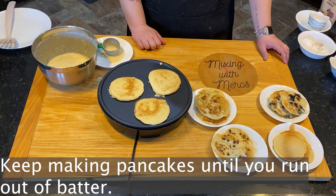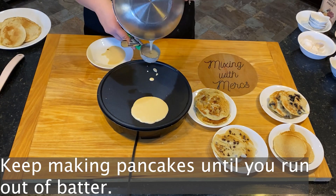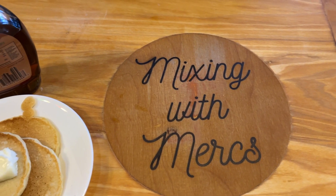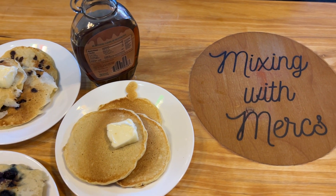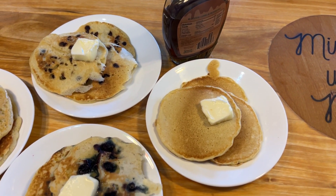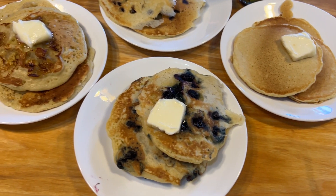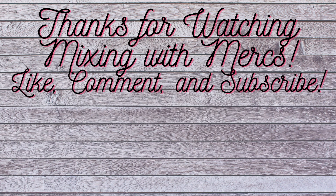Then just keep making pancakes until you run out of batter. This is a great way to make pancakes for the entire family if nobody can decide which type they want — every single person can have their favorite type without you having to make a fresh batch of batter. You can have chocolate chips, blueberries, different types of fruit. It's also a great way to get your kids involved in the kitchen, help them figure out their own likes and dislikes, and add some extra fruit into their diet. Thank you so much for joining us on Mixing with Mercs — don't forget to like, comment, and subscribe!